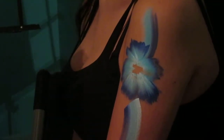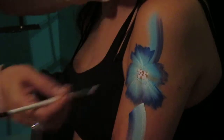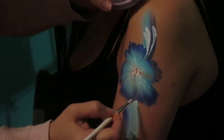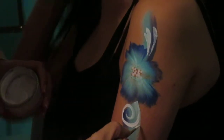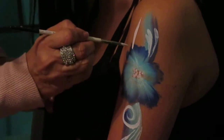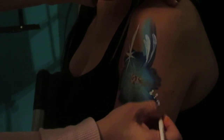Now I'll take some wolf white and fill it in with some quick dots. Bring it down — some dots falling down.